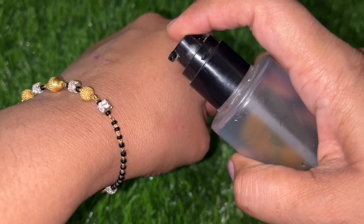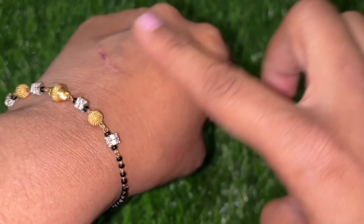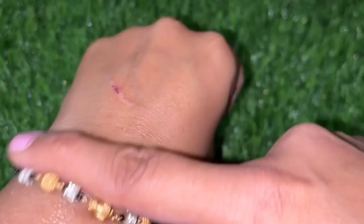Now let's talk about how the consistency is. You can see that my bottle is completely empty. You can see that it has a gel-type consistency. The texture is very smooth and soft. So whether your skin is dry, oily, or combination, you can use it.